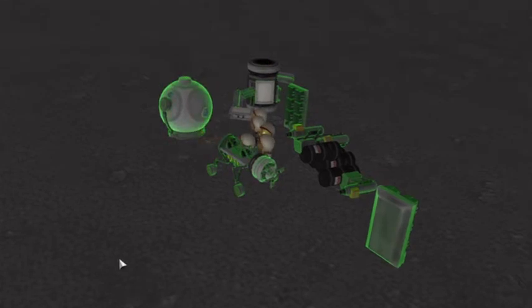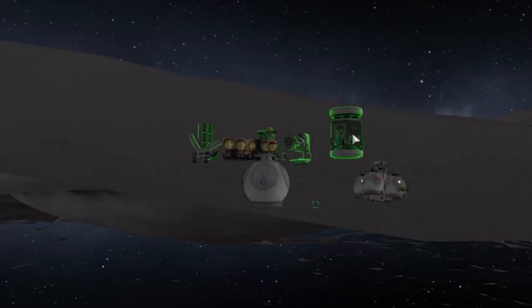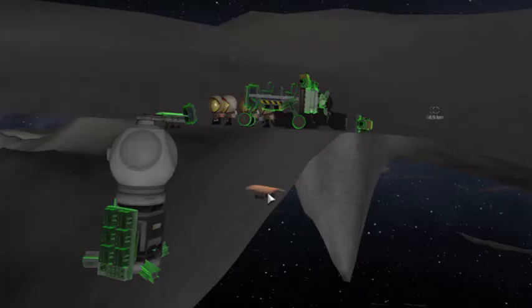You plant this one upside down so that way you can use a node on the bottom for later. And then once that's been placed, you attach the in-situ resource utilization module, or ISRU. Then add a few RTGs for extra power.